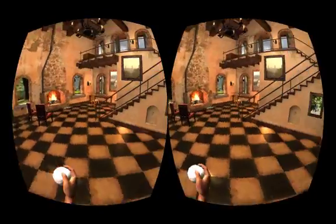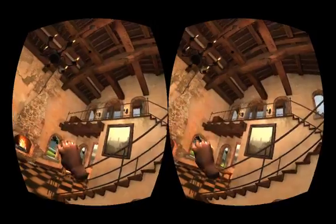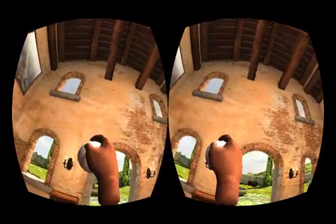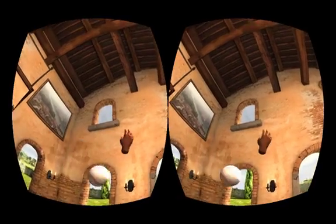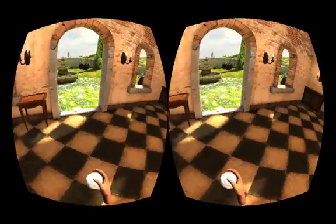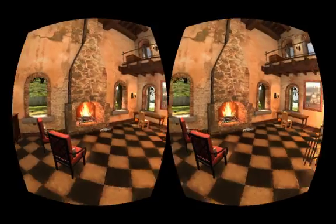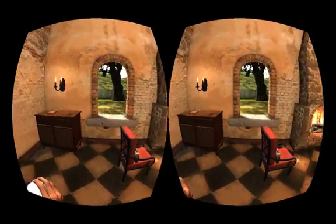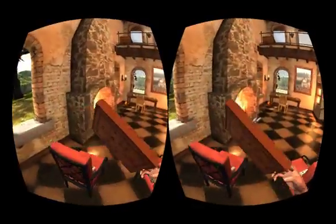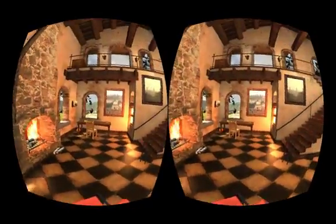Let's see if I can throw this ball. I don't know if I can throw it out that window — but that was a pretty horrible throw. So that's about it. That's the Hydra with the Oculus Rift, being able to look around and do all kinds of crazy stuff. Pretty fun to play with.